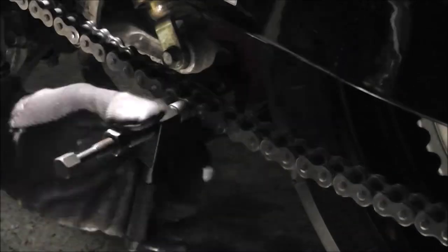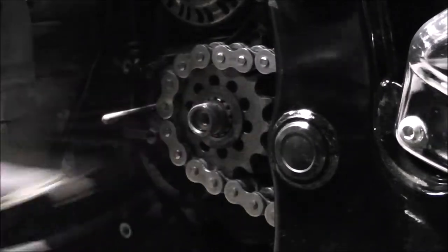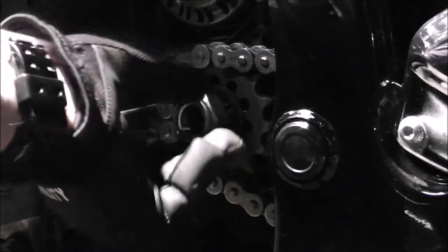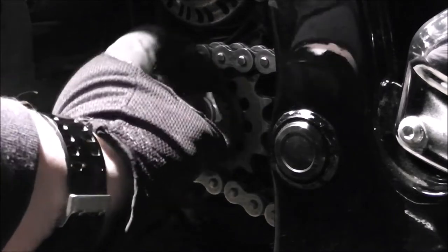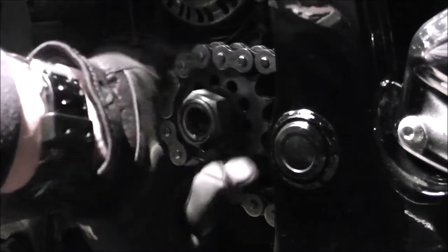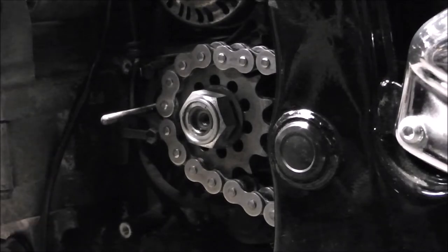Back in the day the younger me would have been fiddle-farting around with that dial indicator for hours until I had the link precisely exact to the thousandths of all the others. You get older, it doesn't matter as much. We've already got the washer on it, and the manual calls for Loctite and 83 pounds of torque. I'll do the same thing as before and press on the brake on the other side.